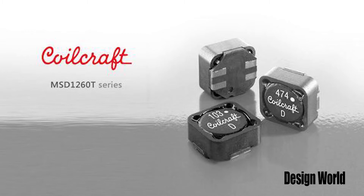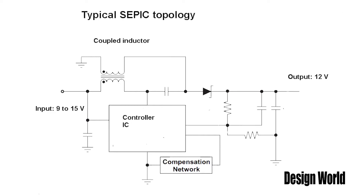You'll often see coupled inductors used in switching power supplies, and especially in one known as a DC-DC single-ended primary inductance converter, or SEPIC. It's used when you need a converter capable of giving you an output voltage greater than, less than, or equal to the voltage at its input.